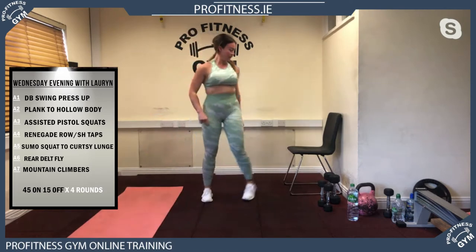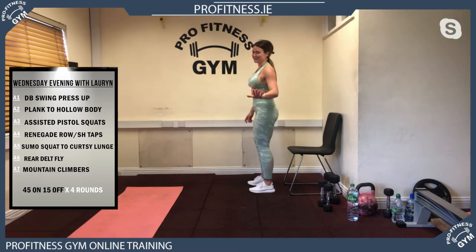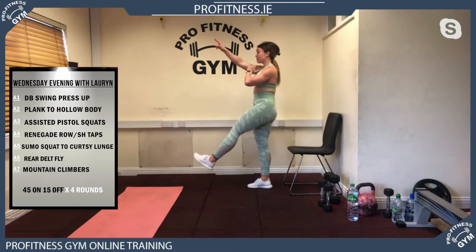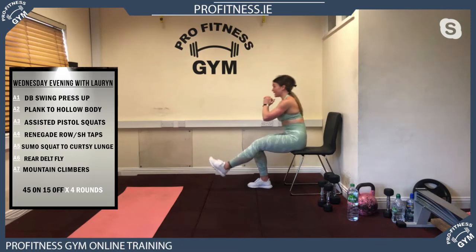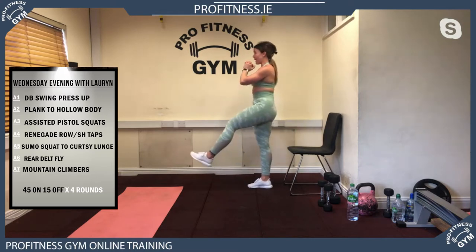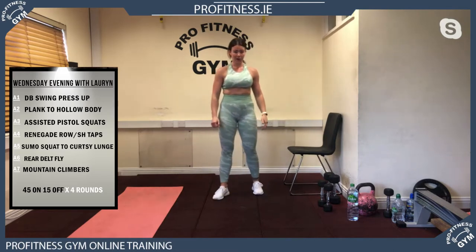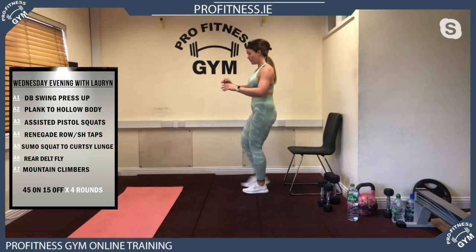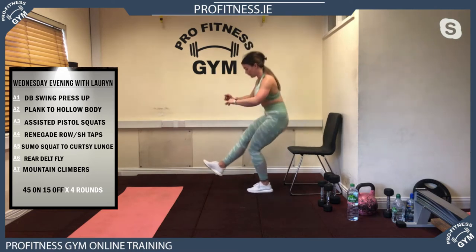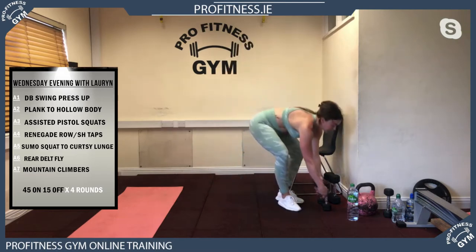Your assisted pistol squats are a really good single leg exercise. If you find them too hard, just do bodyweight squats. One leg on the ground, elevate the opposite leg, pick a point and concentrate on it. You're going to sit back into a chair or bench and stand back up, trying to do that without your foot hitting the ground. When you're on the right side you're using your right quad; on the left side you're using all the power from your left side. We're working for 30 seconds on each side.